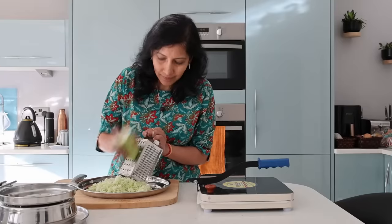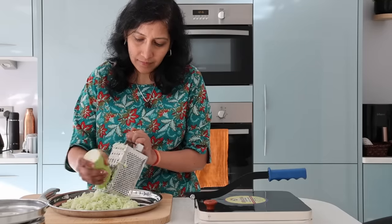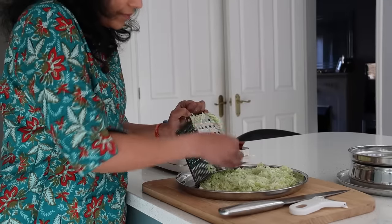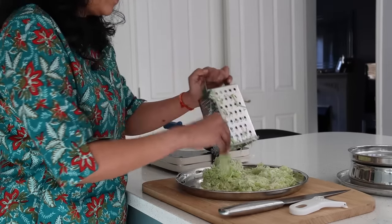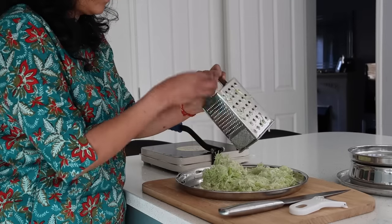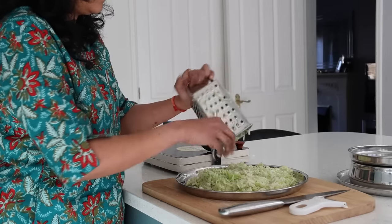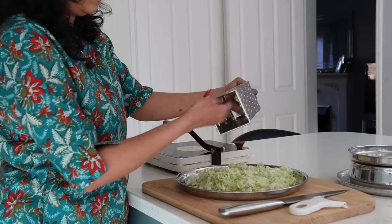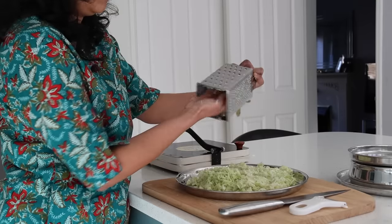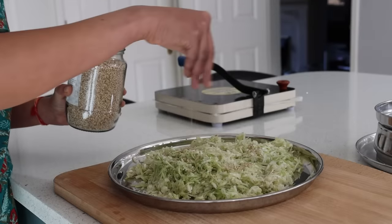Here I am making sorikai vadapi, which is doodi talipettu — bottle gourd flat bread. I am using a good size of doodi and grating it in a big plate, as I am going to use the same plate to knead the dough. The water content will remain in the plate, which is what we are looking for, rather than using a chopping board. I have grated it using the thick side of the grater.